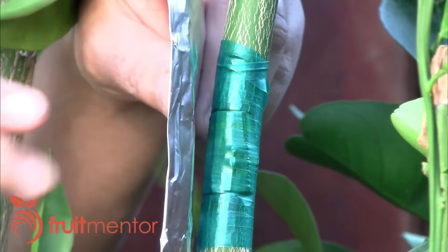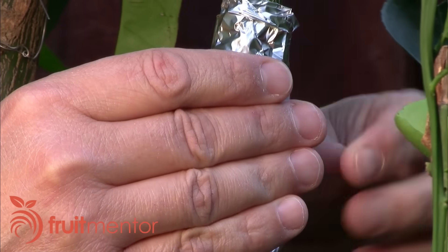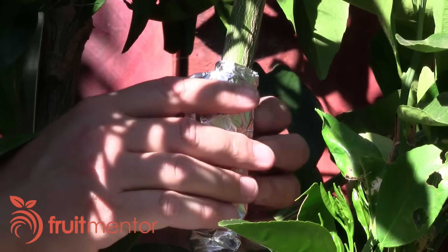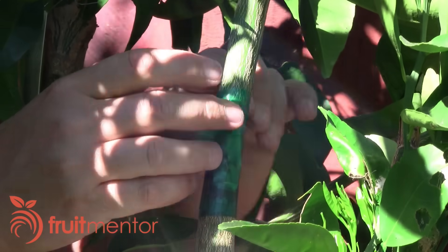I wrap the graft with aluminum foil to protect it from the sun and to keep it from getting too hot and drying out. After a three-week healing period, I remove both the aluminum foil and the vinyl tape.